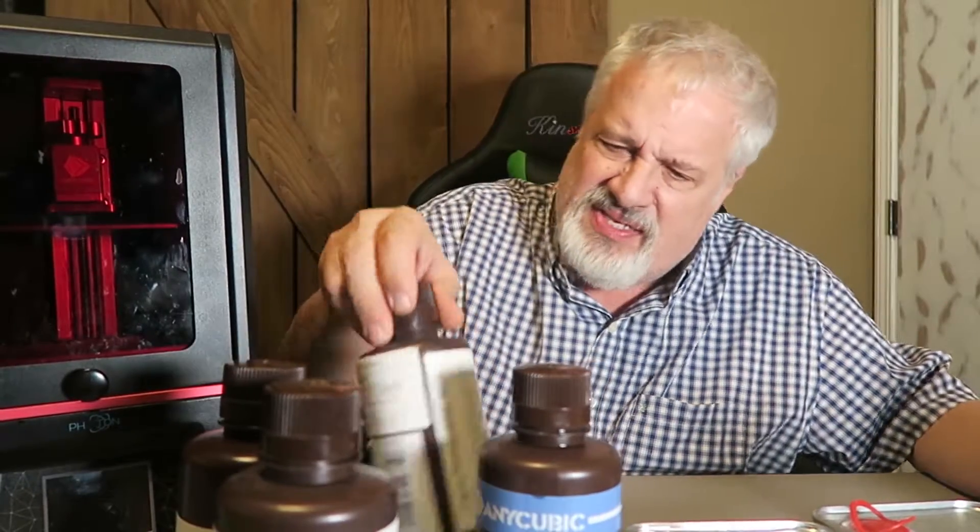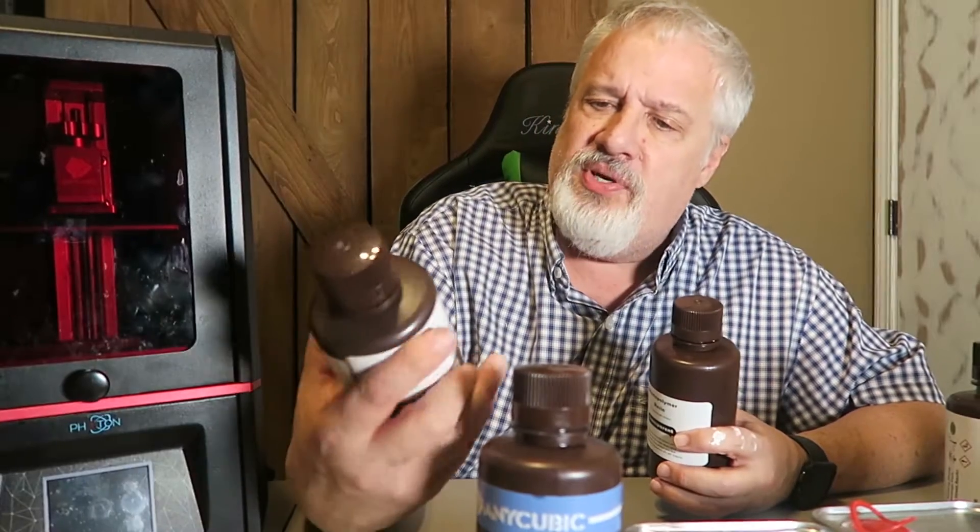We're going to talk about resins today. Resins come in all shapes and sizes. I've got these cans of resin from Cars Labs, I've got the glow in the dark resin. I've got some from Anycubic, some from Nova 3D, some from Elegoo, and I also have more Nova 3D in white.